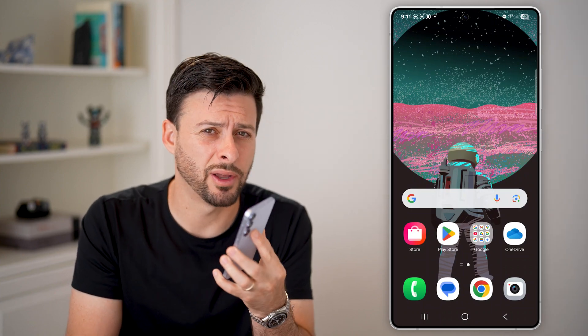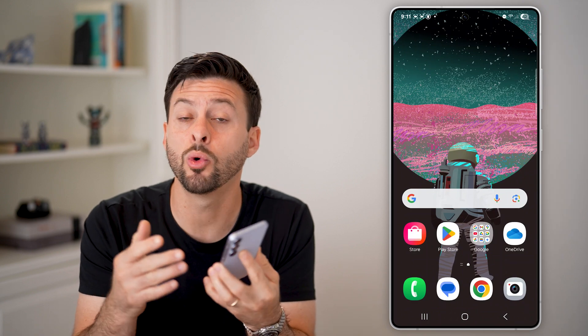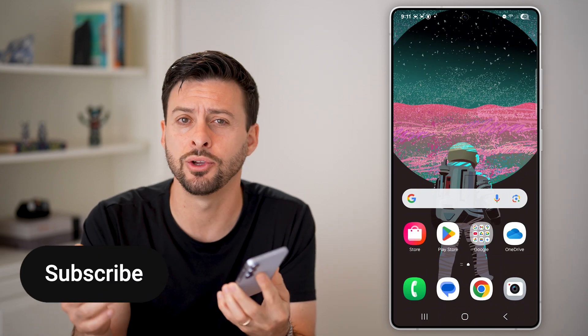Here's how to remove an eSIM on Android. If you no longer want to use your specific eSIM or physical SIM card, I'm going to show you how to remove it.